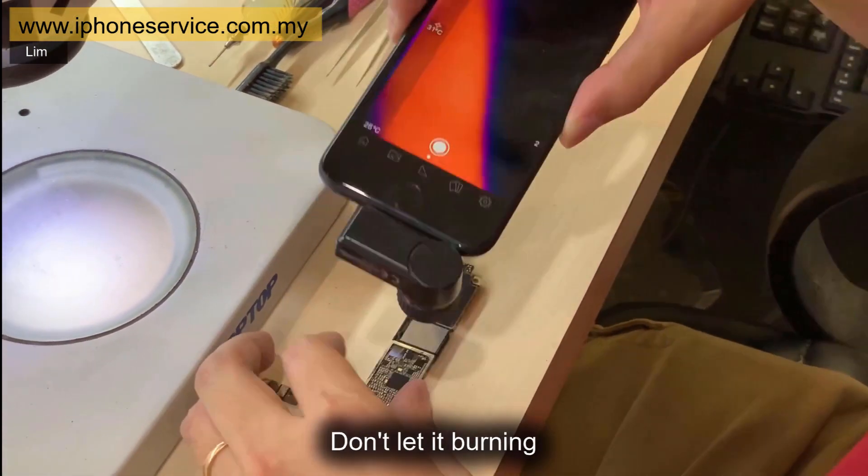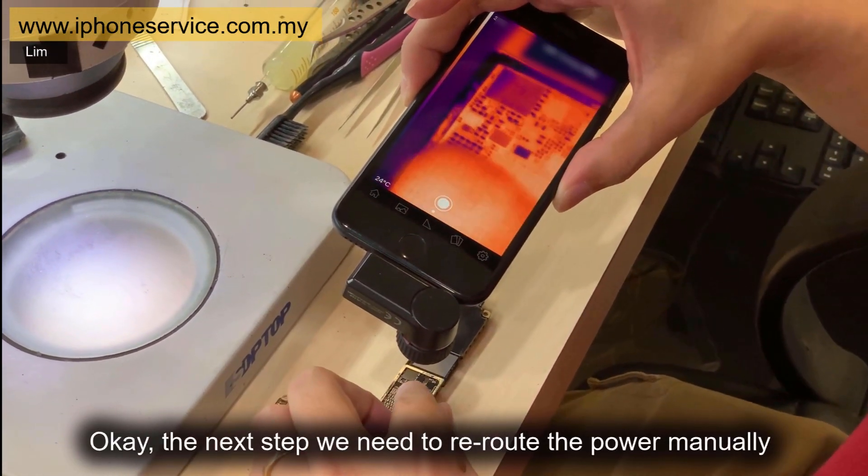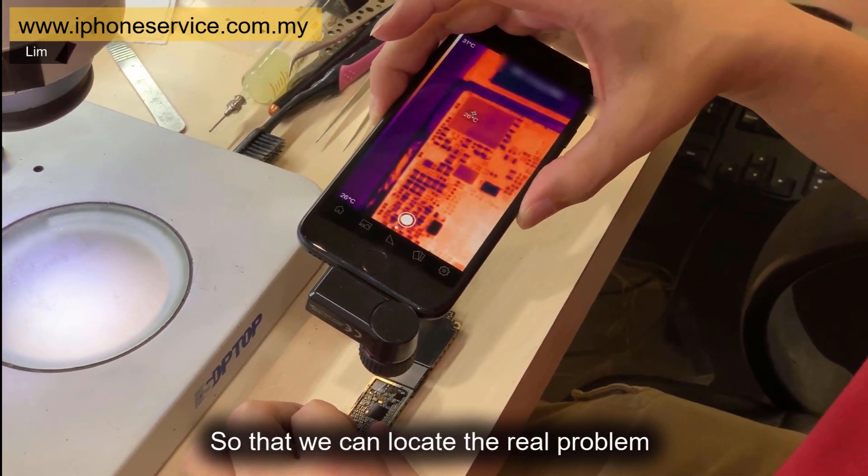Don't let it burn — unplug it and it will cool down. The next step is we need to reroute the power manually so that we can locate the real problem.